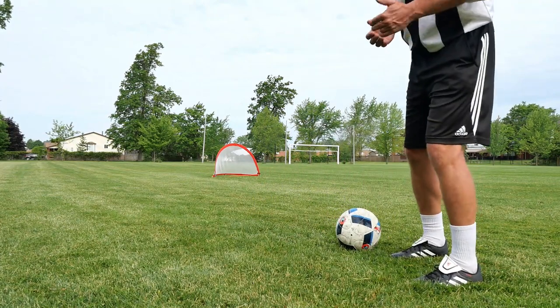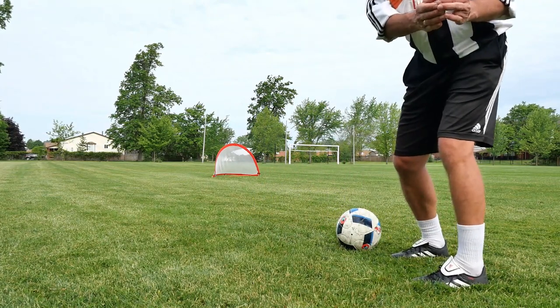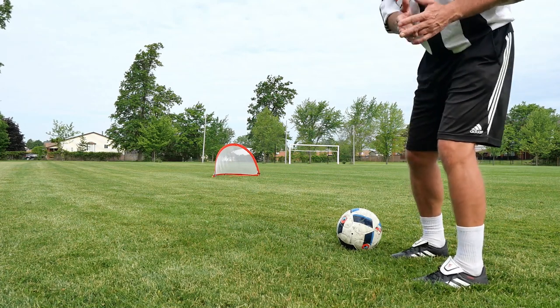That doesn't mean that you don't have control of the ball — it means that you exactly have control of the ball, because your touch is going accordingly with your stride.